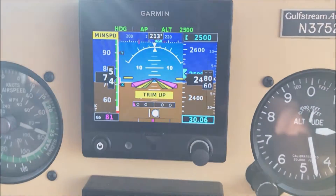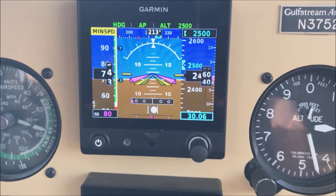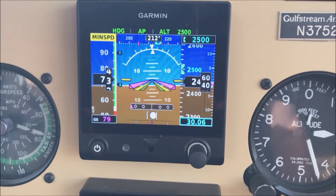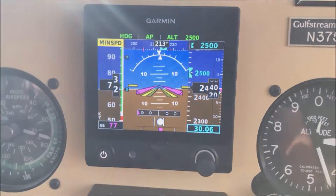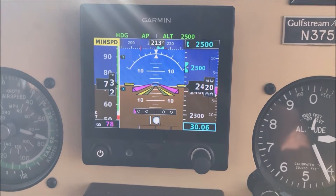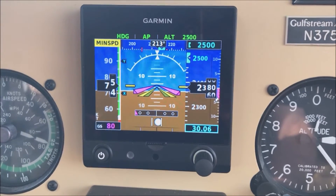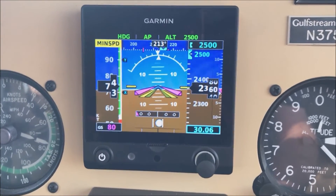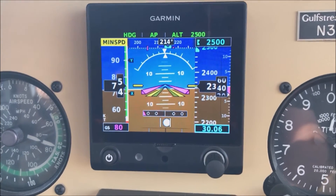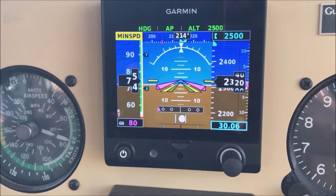Airspeed warnings are sounding repeatedly. It's not going to let us go below 75 knots — it knows how high we are and that there's ground under us. It won't do this right above the ground, but up here at altitude it's not going to let you stall the aeroplane.